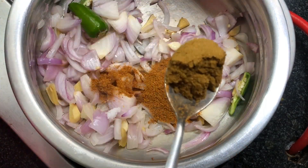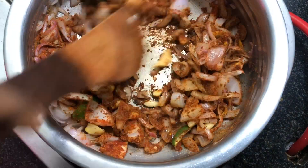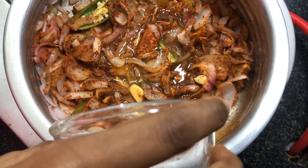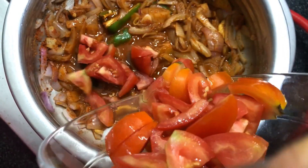Now add all the masalas: two teaspoons of garam masala, one teaspoon of coriander powder, one teaspoon of chili powder, and half a teaspoon of turmeric powder. If you are using Kashmiri red chili, you can use two teaspoons of Kashmiri chili powder. Add half a cup of water so that the masalas and onions can cook.